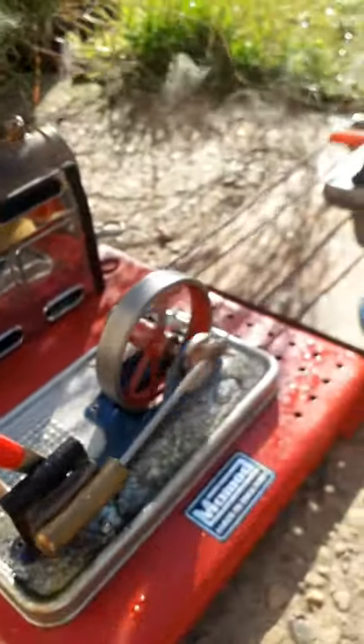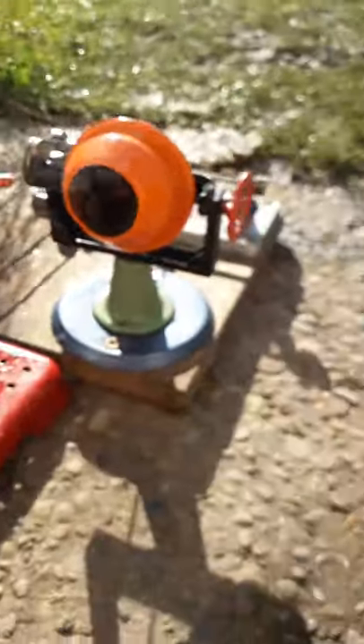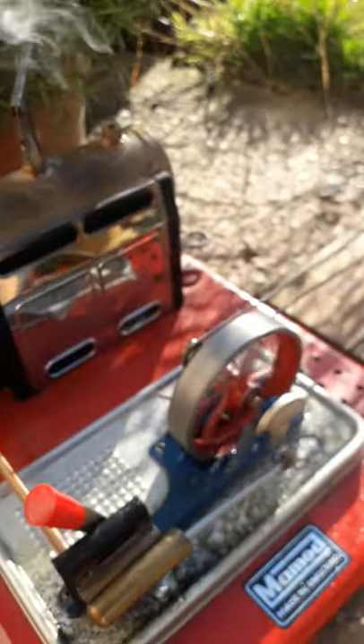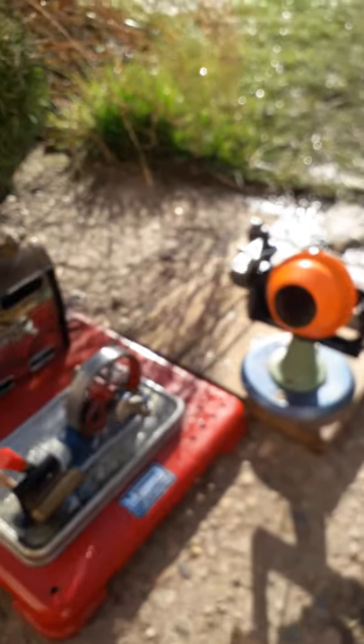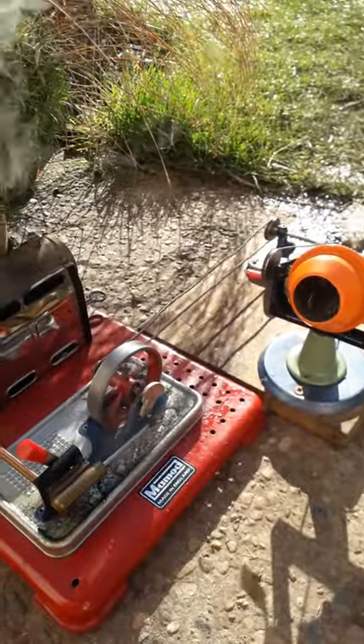Of course, today we'll have to take extra care. Make sure none of the cement gets into the workings — that wouldn't be very good, would it? There we go, it's running out a nice bit.